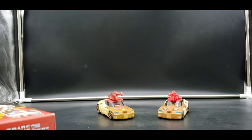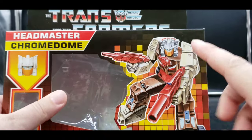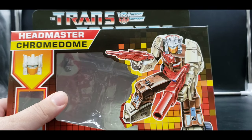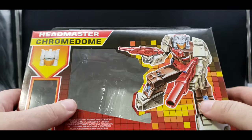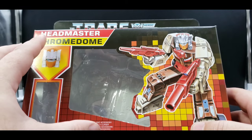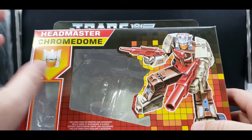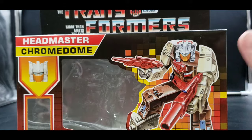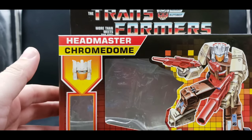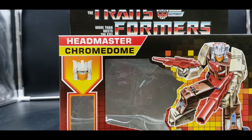You can already see the differences in paint on the two, and you can see their guns sitting on top. Here we have that classic G1 box art, which would have been pretty cool if we'd gotten a G1 Headmaster Chrome Dome reissue. But I'm fine with this — it's actually a pretty cool option, and they had this mold readily available.